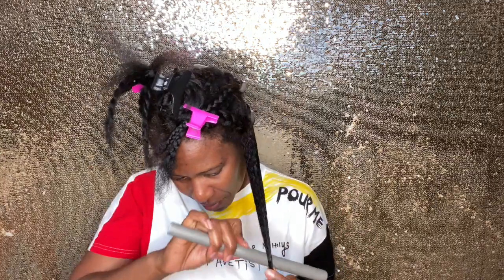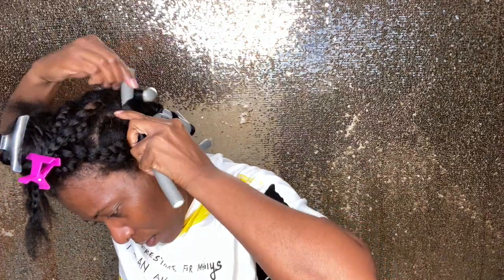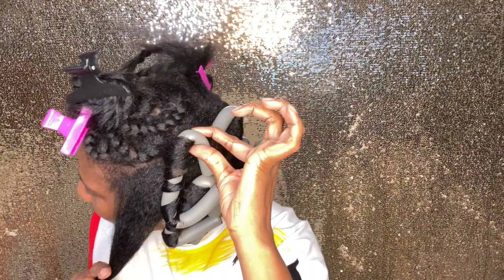We'll be right back. So far, I think I'm doing good. I don't know what it's looking like, but they feel secure. I think the key to this is: once you put it in, make sure it's secure and tight at the base, at the root of your hair. That's what holds it.